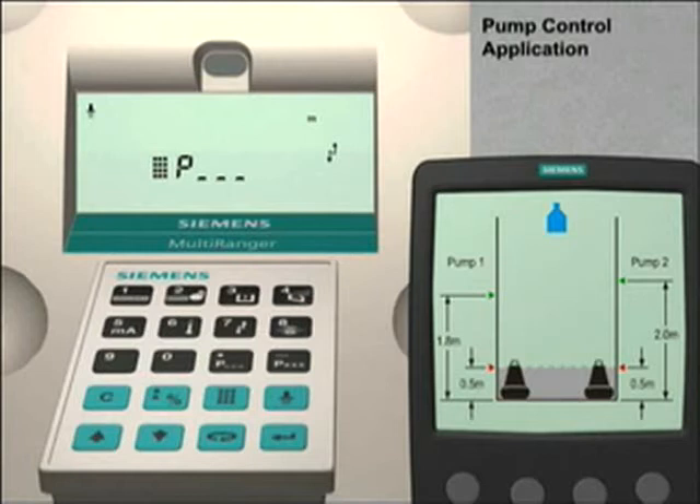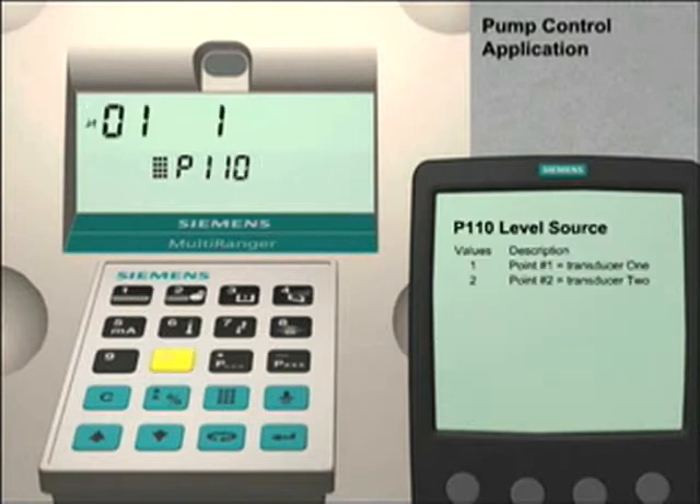We are now ready to configure the four parameters necessary to control our pumps. The first parameter is parameter 110. Enter 110 to go to this parameter. This parameter sets the level source controller for the pump control relays. We will use the first two relays as the pump control relays. The single digit above the parameter number field is the index value. The index value shown is one.